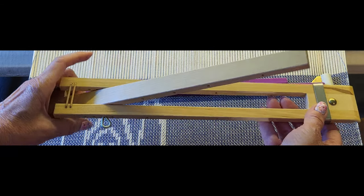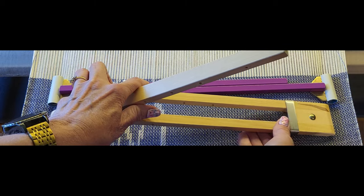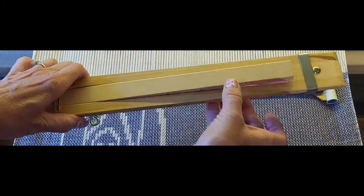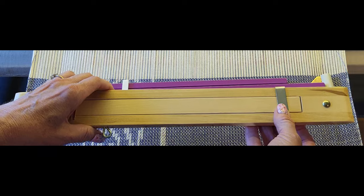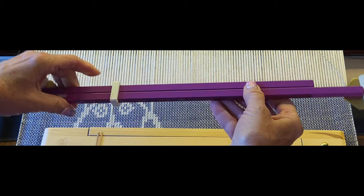Once you have it set, you put the keeper on and it keeps it there — it won't come off. Similarly with the metal temple, you have a keeper here and you slide that off and it pivots so you can set your width.